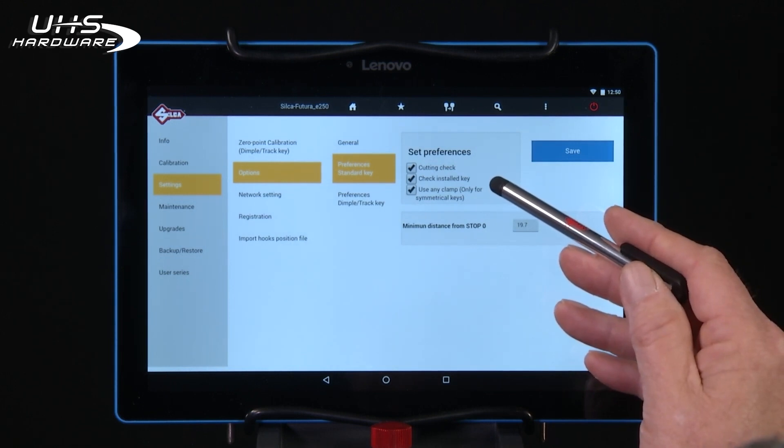The Check Installed Key function is used to ensure that the key is loaded properly in the jaw when cutting symmetrical keys.